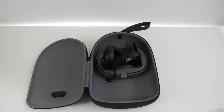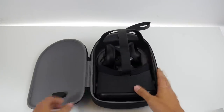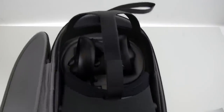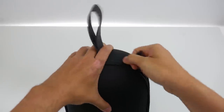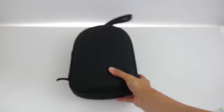Now the main event — the Oculus Quest itself. It fits perfectly and very snugly into the travel case. We can now close it and it fits nicely. However, if you've done the Oculus Quest Deluxe Audio Strap mod, it will not fit anymore. This case is really only made for the original, unmodified Oculus Quest.